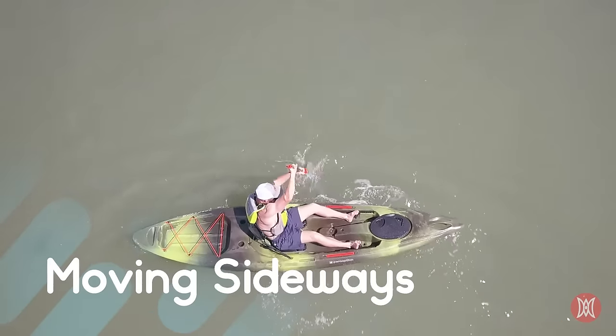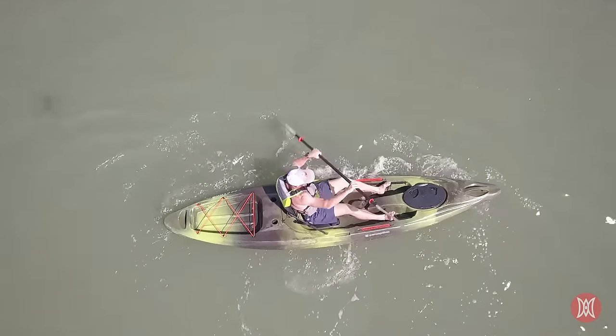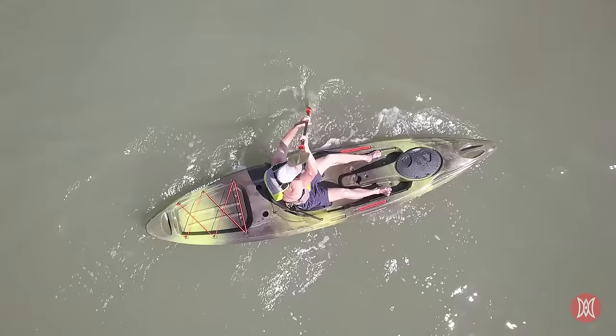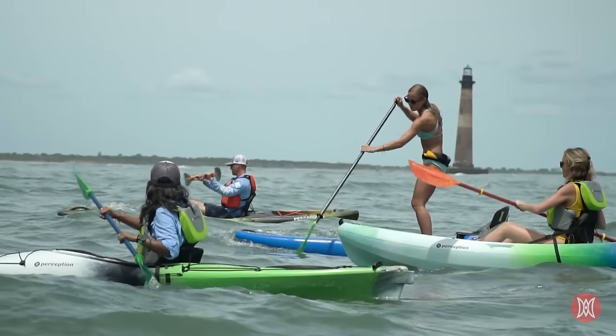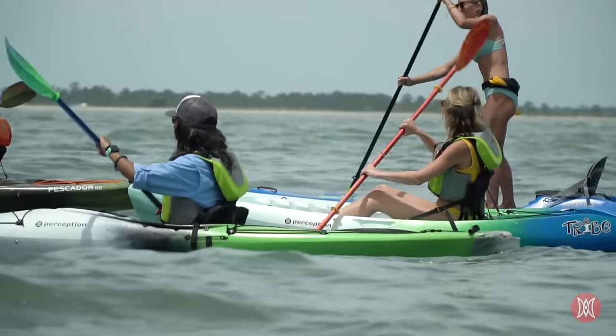If you need to move sideways from a bank or dock and want to do so without turning your kayak, you can do what is known as a draw stroke by putting the blade vertically in the water parallel to your boat and pulling the water toward yourself. We hope this info helps you to get started on a lifetime of paddling fun. For more resources, check out our advice page on perceptionkayaks.com.